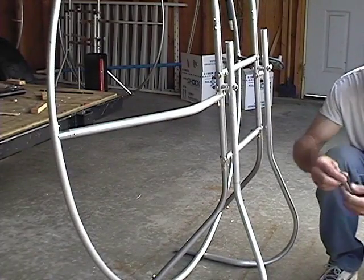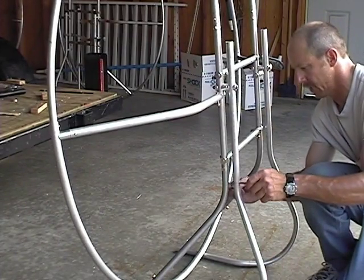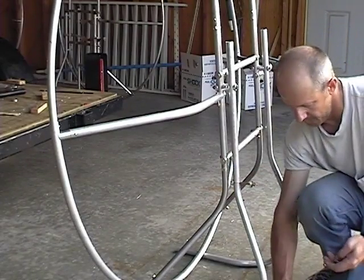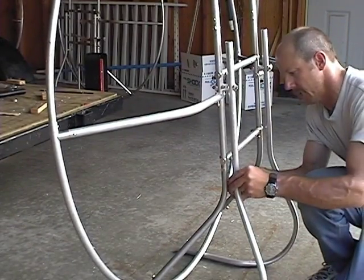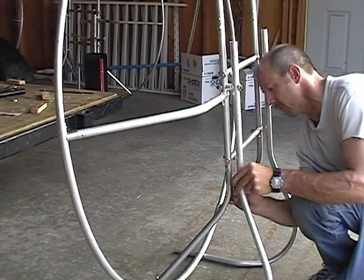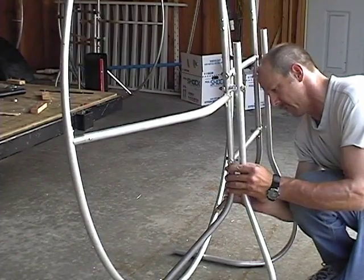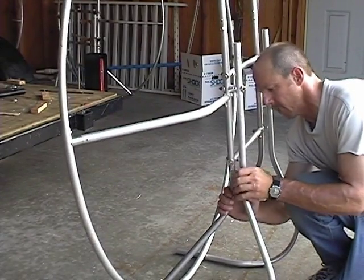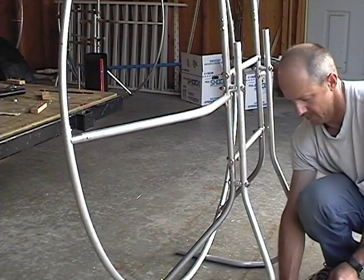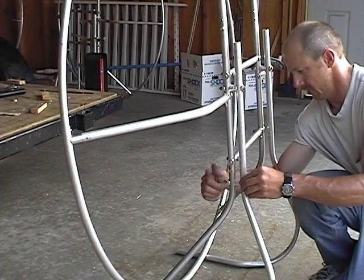We're using that 19-inch mark that was on those legs from before. Once again we'll put our washer and saddle, another saddle for that tube, our 3-1/8 inch spacer, slide another saddle in there, saddle on the back, then the washer and our nut.